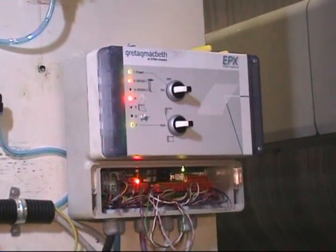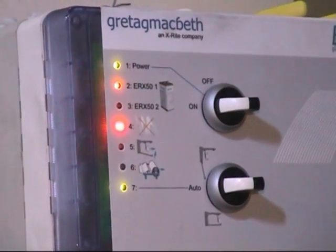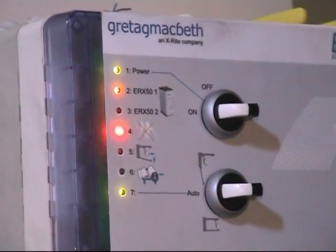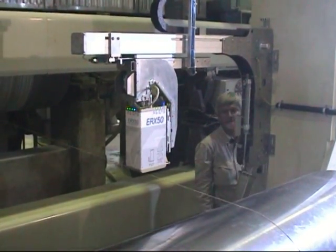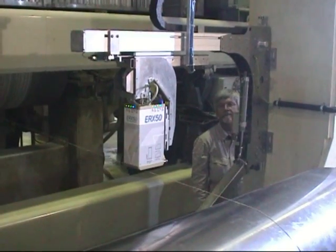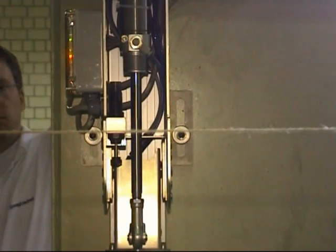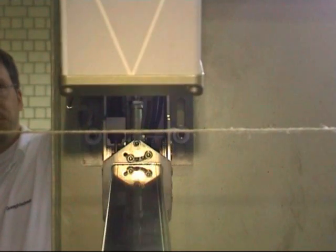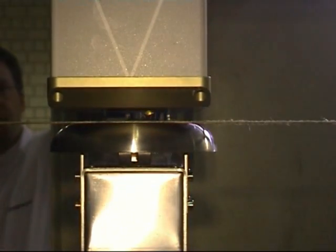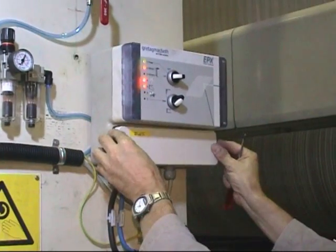As soon as the wiring work is finished, the background and the measurement head can be placed and removed automatically. This means the installation on the paper machine is finished.